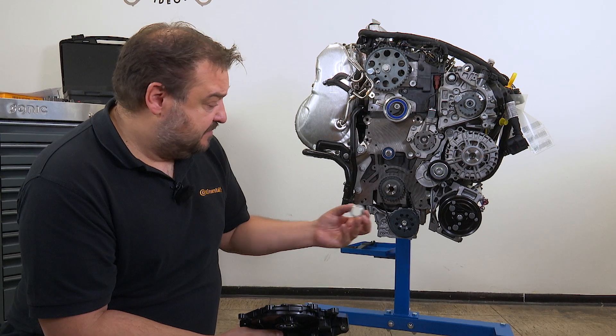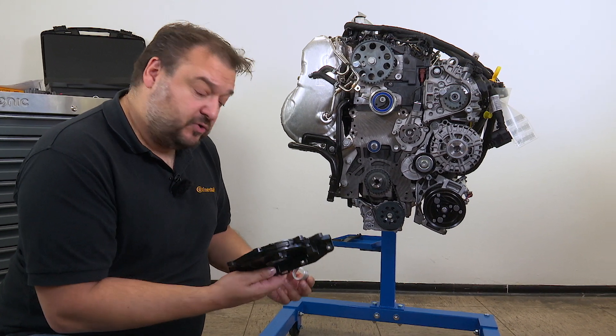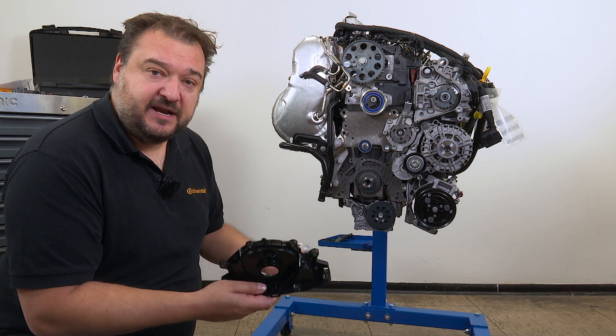Next, the sealing flange is refitted. Here again there are different variants, either with or without an adapter sleeve. I don't need the adapter sleeve for the engine here.